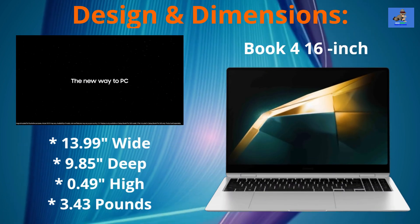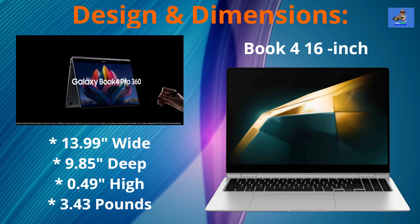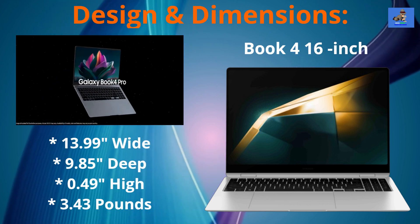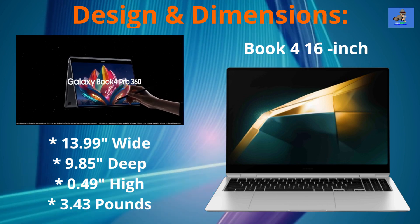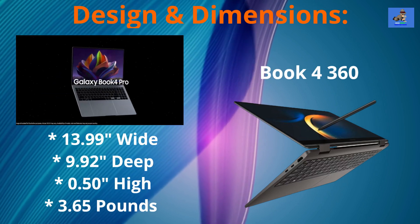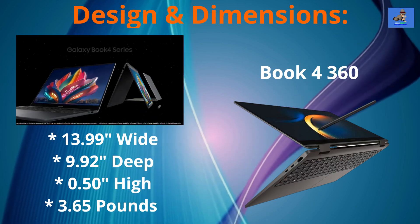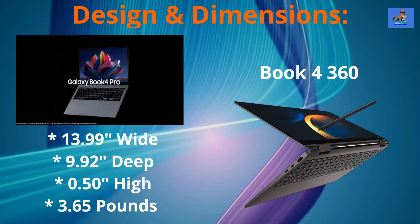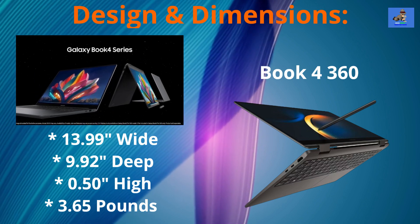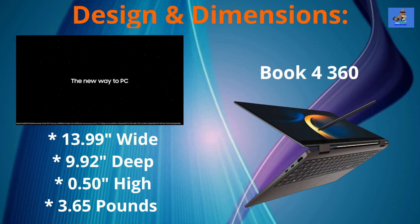The Galaxy Book 4 Pro 16 inch offers a bit larger canvas for more productivity. It measures at 13.99 inches wide by 9.85 inches deep by 0.49 inches high and weighs just 3.43 pounds, made of the same materials as the 14 inch model. The Galaxy Book 4 Pro 360 combines the best of both worlds with its 360-degree hinge, allowing for versatile usage in laptop, tent, and tablet modes. It measures at 13.99 inches wide by 9.9 inches deep by 0.5 inches high and weighs just 3.6 pounds.